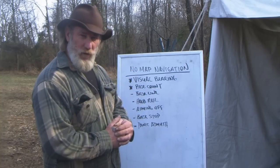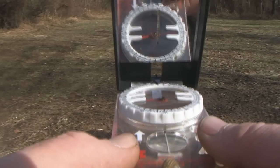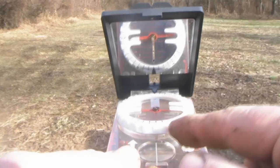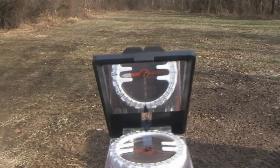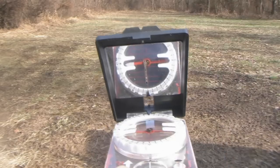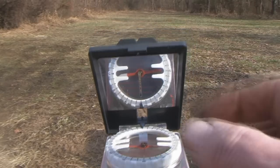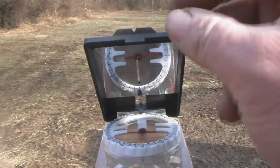Let's talk about visual bearings and pace counts for a quick refresher. To shoot a visual bearing, your compass should have a mirror that enables you to tilt it down and look at the bezel ring. It should also have a sighting device at the top that looks like a set of gun sights. You hold this compass in front of you, aim it like a gun at an object in the distance you want to walk to. Close your non-dominant eye, open your dominant eye, and aim just like you would a gun.